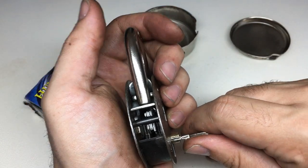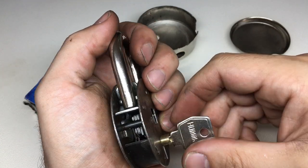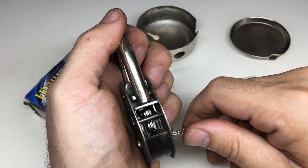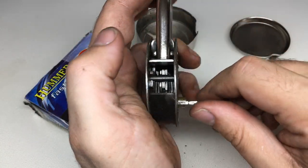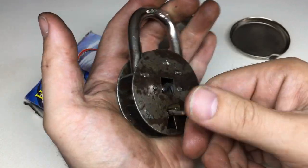It makes me think: can you just engage with that talon and pull back the whole mechanism? No, you can't, because of the upstand. That's actually fair enough.